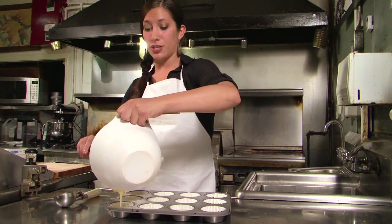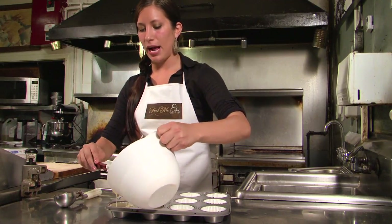You can use a spatula to scrape the remaining batter out into your last cupcake. And that is how you pour batter into your cupcake pans.